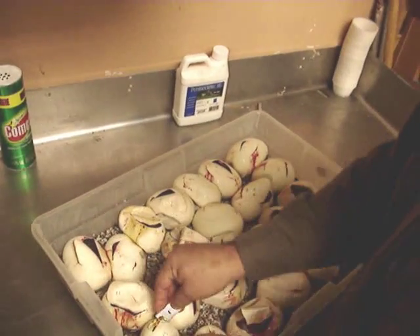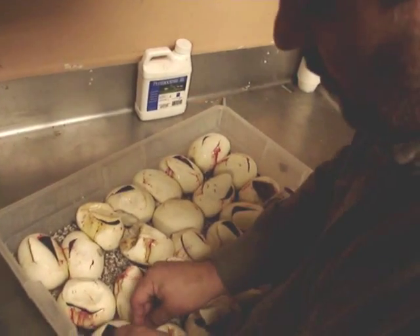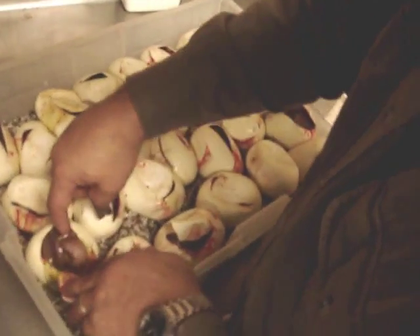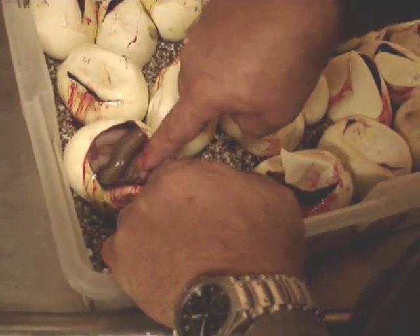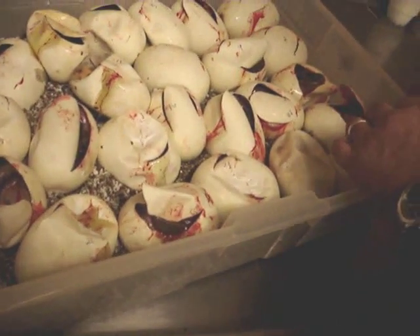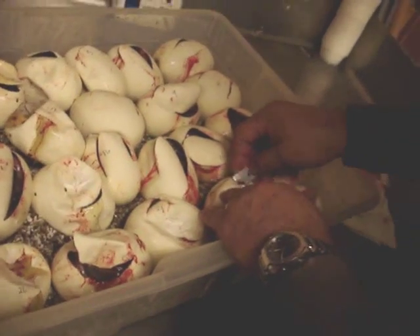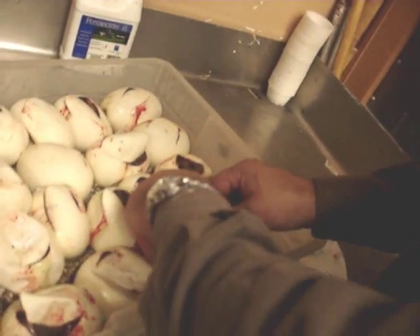Egg number 13 — ooh, beautiful titanium in egg number 13. Nice. Now that's an extreme patternless one there. This is the last egg in this half of the clutch — it was an exceptionally large clutch.